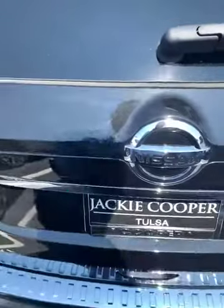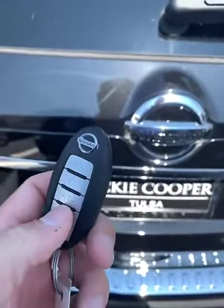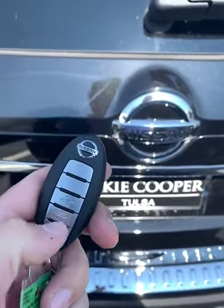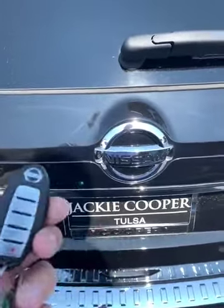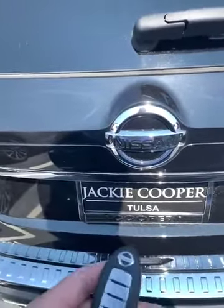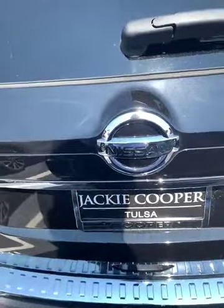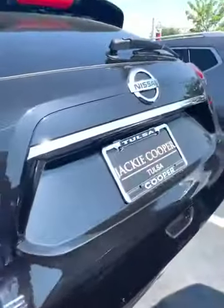It is a motion-activated lift gate. This is the intelligent key — you can open the hood with it as well, but you can start this vehicle from 200 feet away for up to 10 minutes and it is climate controlled. Since it's motion activated, I just need the key fob on me and I can do a quick kick, just like that, and then it's going to open.